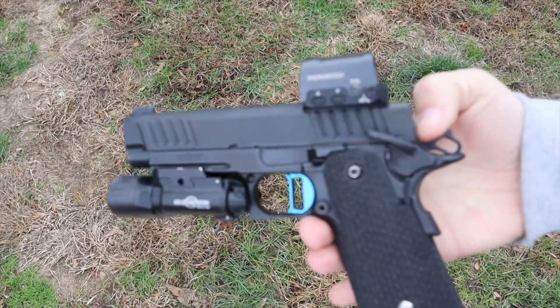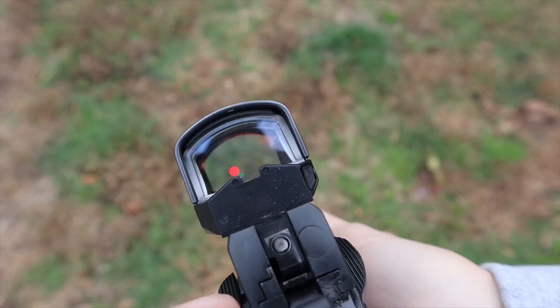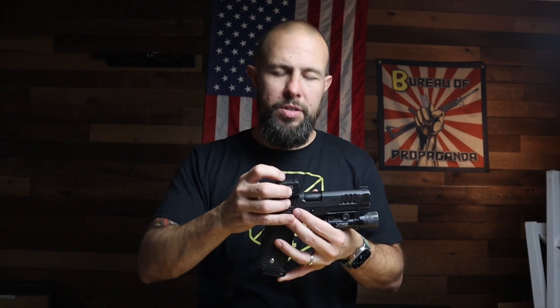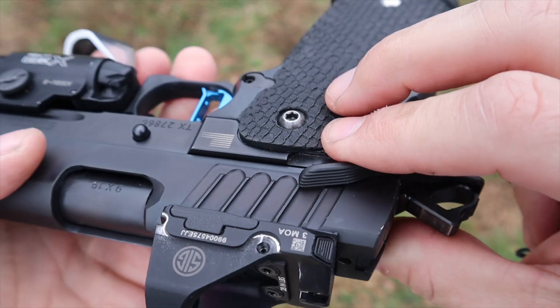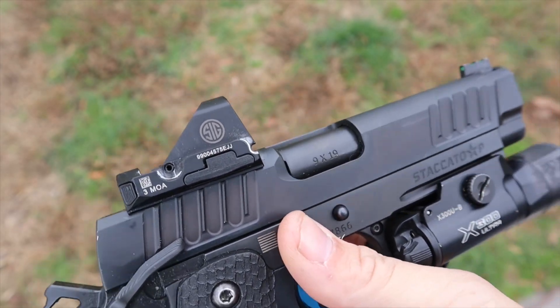Closed emitters are typically more durable than open emitters. The nice thing here is that if the back piece of glass breaks, you just take out two screws, get a replacement, screw it back in, and you're good to go. One drawback of closed emitters is they don't mount directly to the slide — you usually need an accessory plate. But since this one is both open and closed, two screws go directly down into the slide. On any Sig Pro-cut slide it has the same footprint as the Romeo 1 Pro, so you get the best of both worlds.